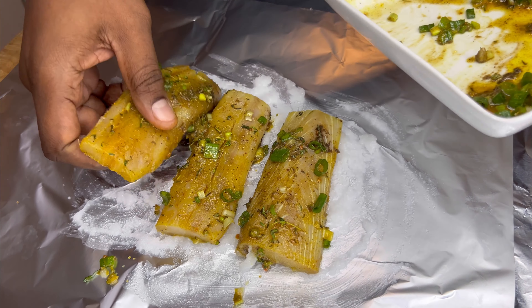Alright guys, it's been 15 minutes — let's see what's going on here. A lot of steam! It is fully cooked, guys. Look at that — wow!